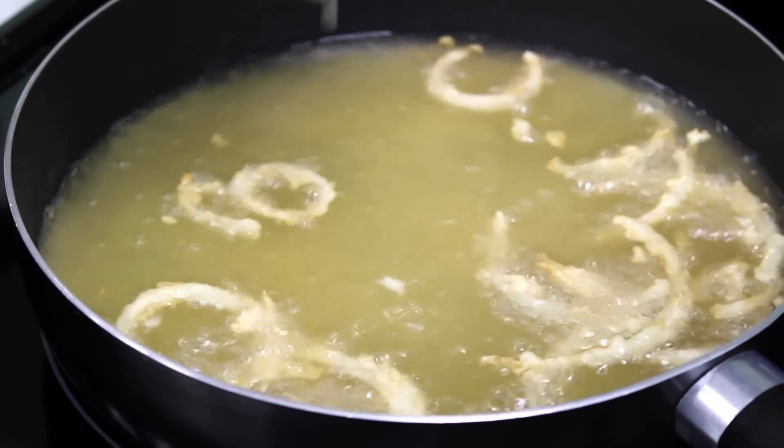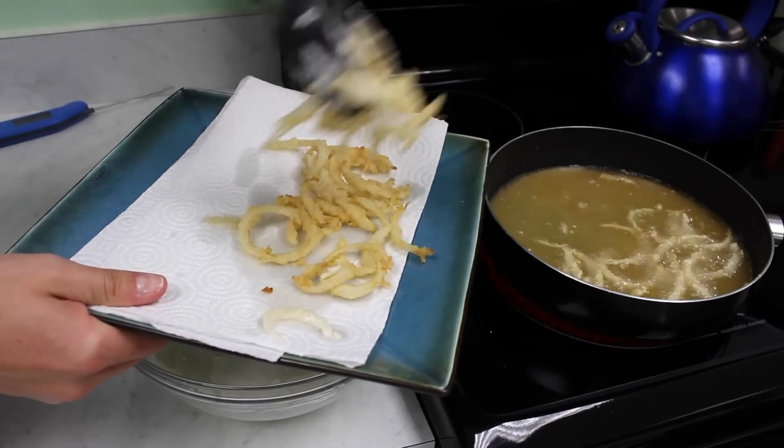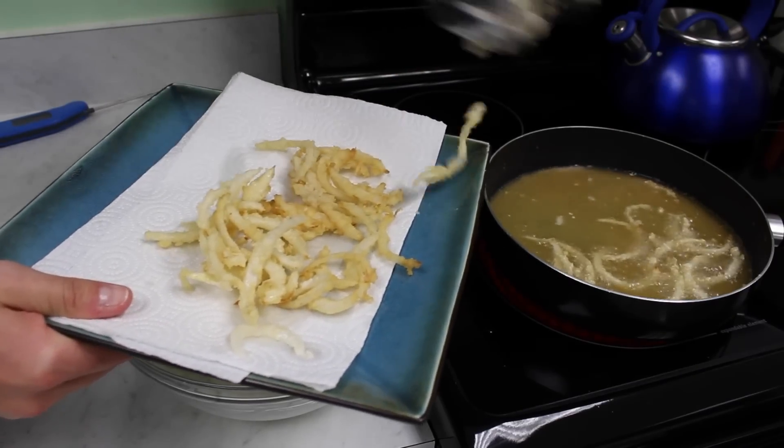Let them cook until they're nice and golden brown. When they're done, grab them with tongs and place on a paper towel lined plate.